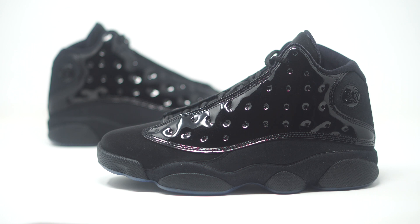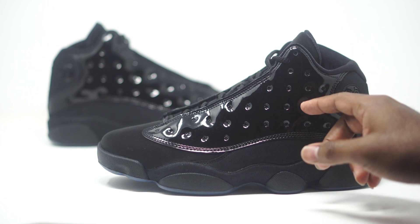They swapped out the mesh for patent leather, which is really something different. It's suiting for the cap and gown theme — you could wear these to prom, to the club, dress up. Let me know in the comments what you guys are feeling about this patent leather.